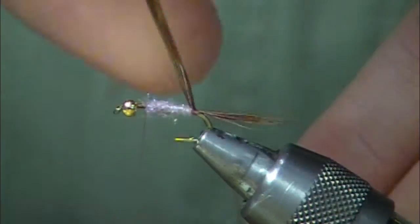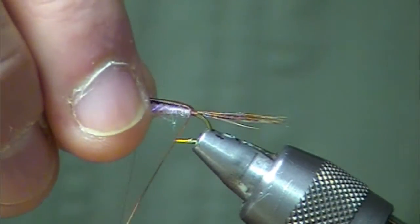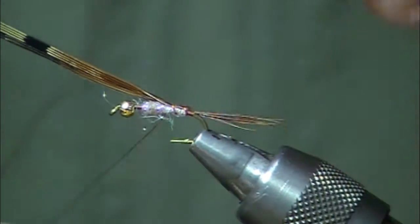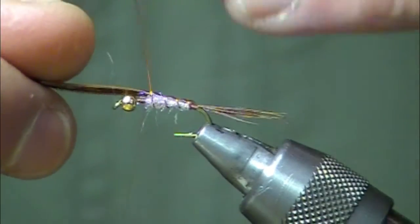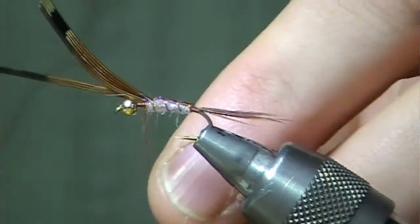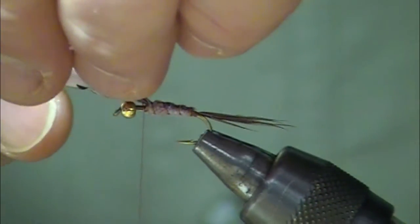Now we're going to take that pheasant and stretch it across the dorsal surface. The March Brown has a lighter colored belly and a little bit darker colored back, so this is a more accurate color depiction. Then we'll snip off the excess wire and pheasant.